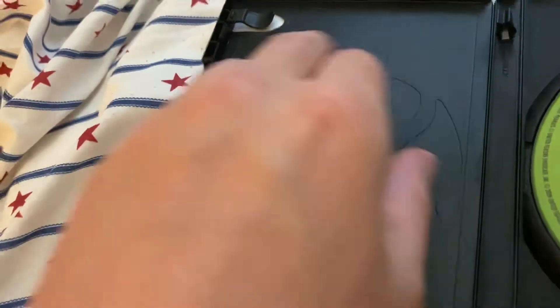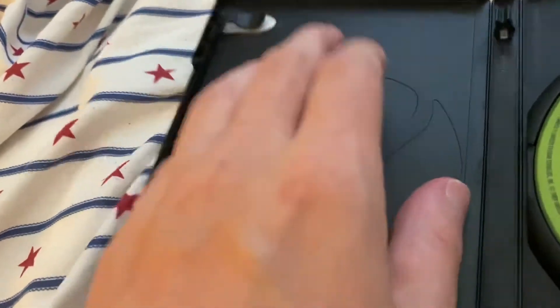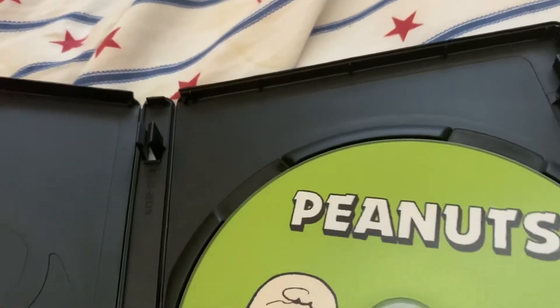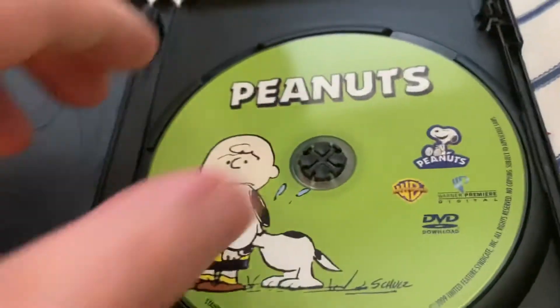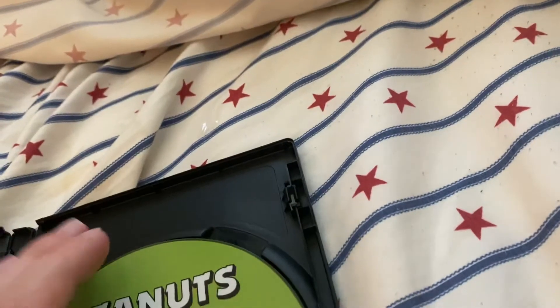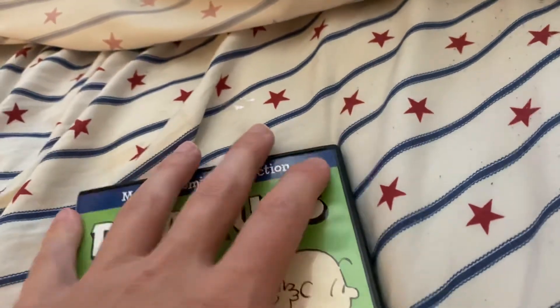There we go. To my surprise, a decent case — a little flimsy, but not a terrible case. And to my surprise, just one disc — one DVD-R. You can tell it's a DVD-R by the purple hue. So there you have it, that is my quick unboxing.